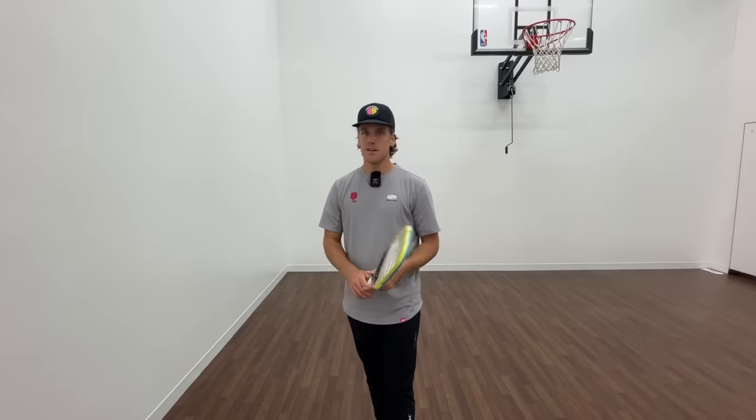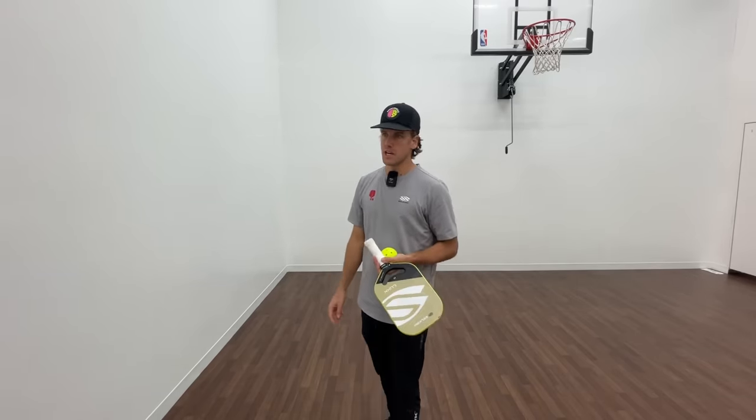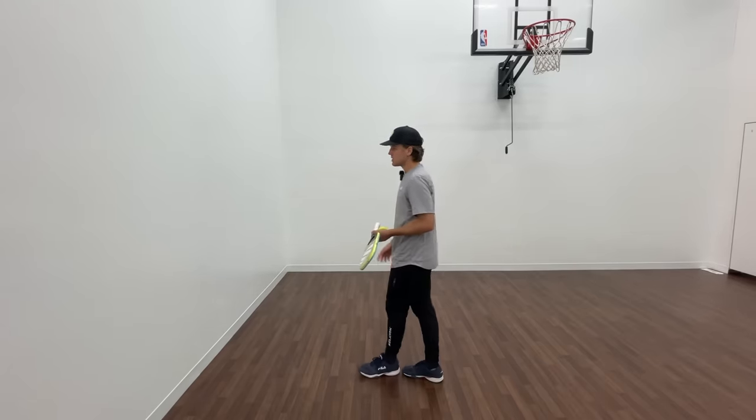With all that said, if you guys are needing to do other types of drills, check out the link in my description. I use a Slinger Bag — I've been using it for the last six months, it's awesome — the link's in there. You guys can check it out if you're in the market for a ball machine, maybe you don't have someone to hit with all the time.